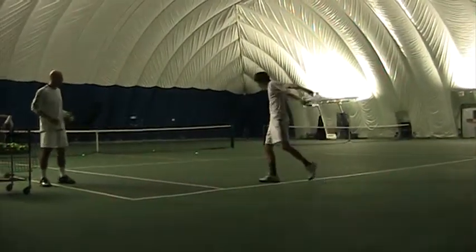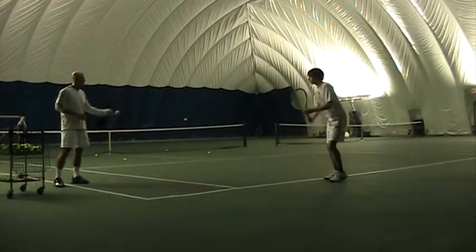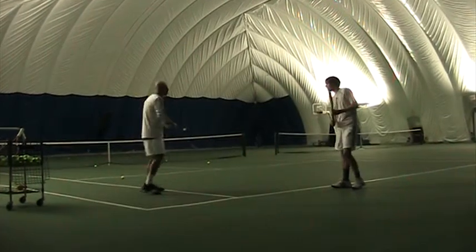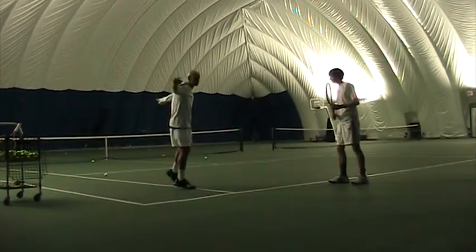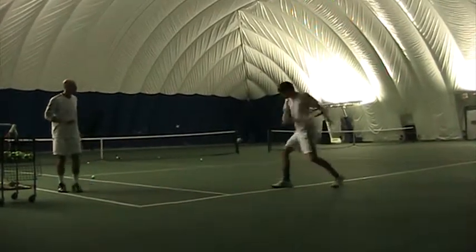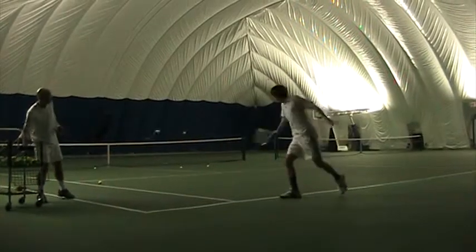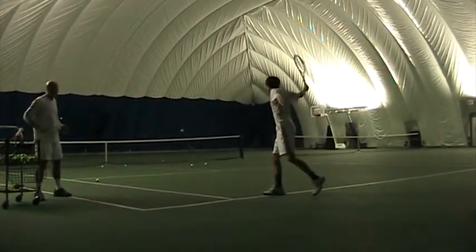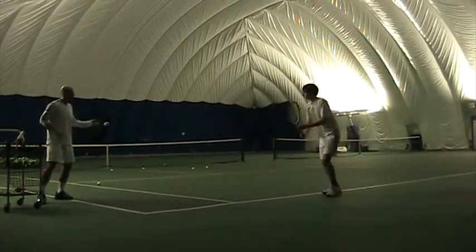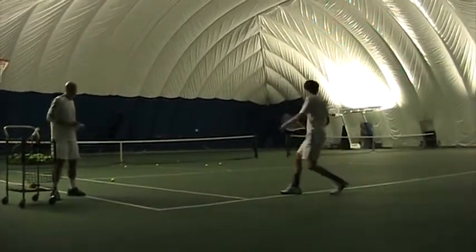Ready? Smooth. Better. It's too much like a chop — it has to be more long and smooth. That's better. Still floating. That's okay. There you go. Your legs are sharp. That's a good one. That's good.